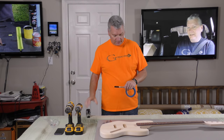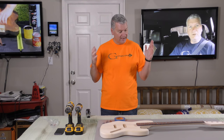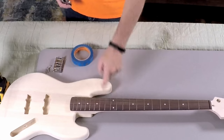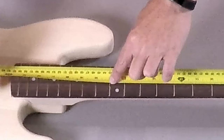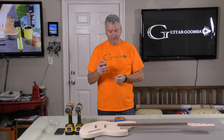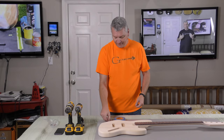The instructions for the kit don't tell you what the standard scale length for bass guitar is. Normally it's 34 inches. A way to check your proper scale length is to measure from the nut to the 12th fret. If I do that with my tape measure here, you'll see that the leading edge of the 12th fret is right at 17 inches. You double that, which means our scale length is 34 inches, so we have to mark 34 inches.